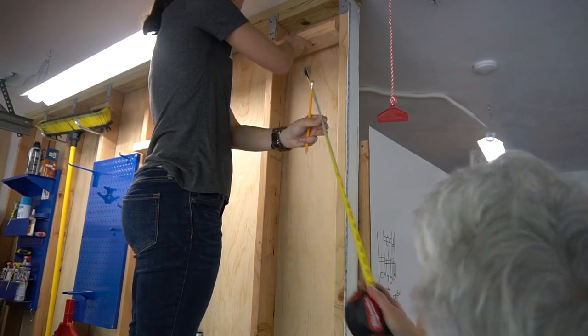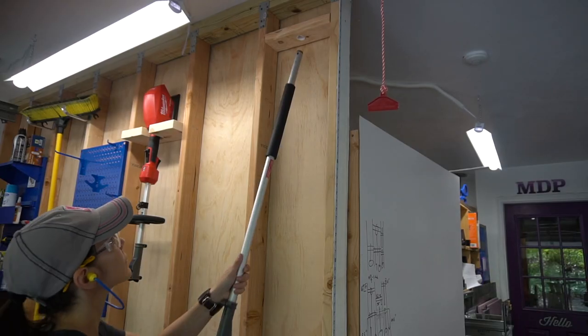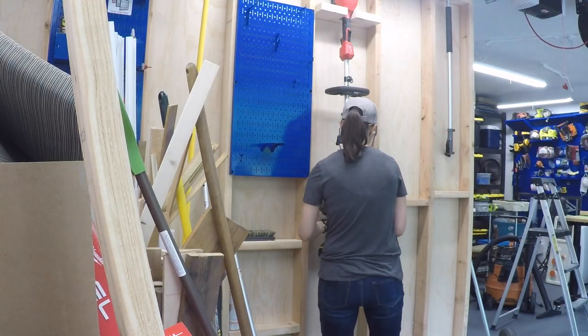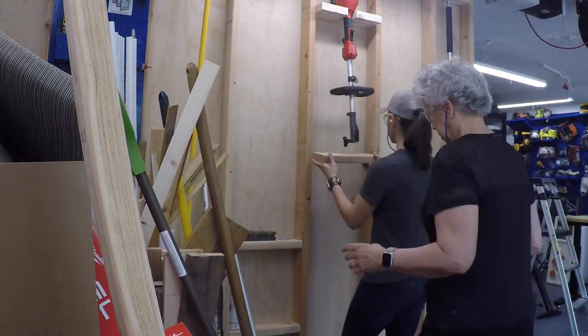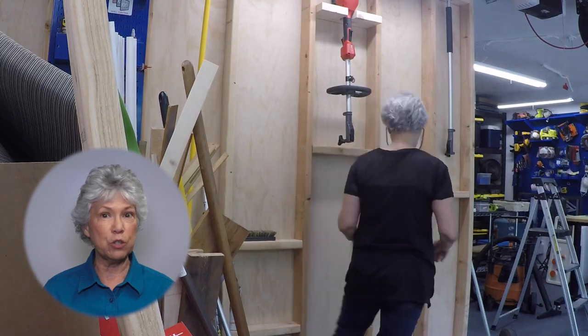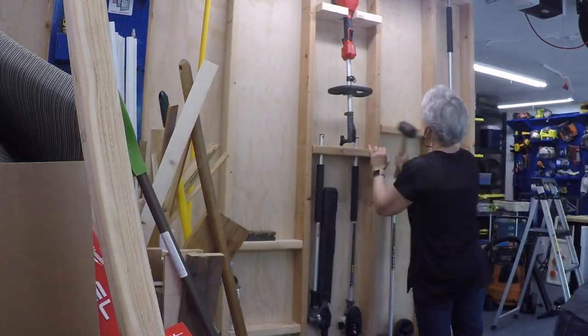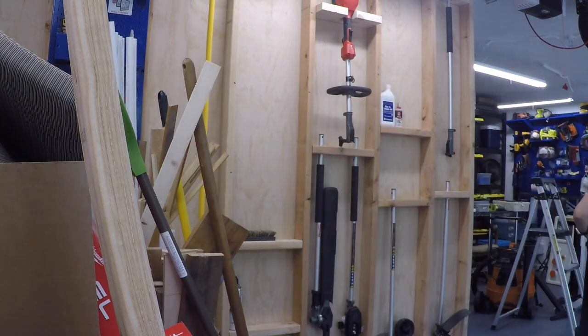We measured and put the 2x4s into place, then tested out the fit — and success! We continued the process with the rest of the 2x4s. Here you can see we're using a framing nailer to attach those boards to the studs, but you can also use screws or hammer and nails. You'll notice we also put one 2x4 as a shelf to hold supplies.